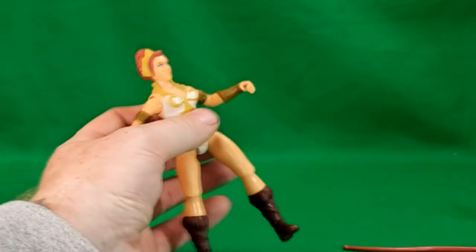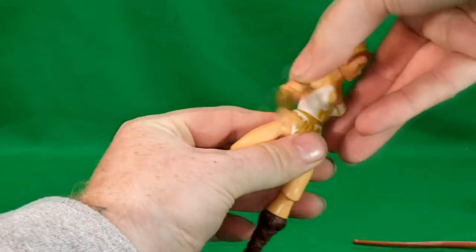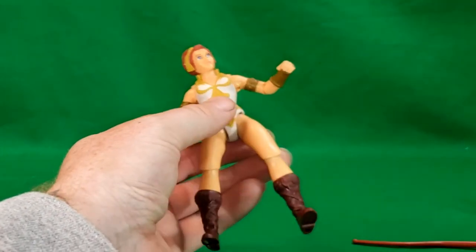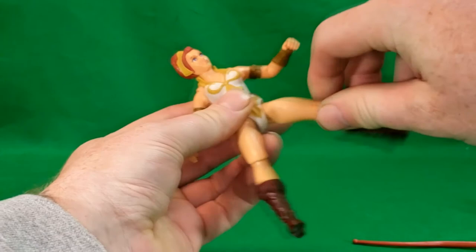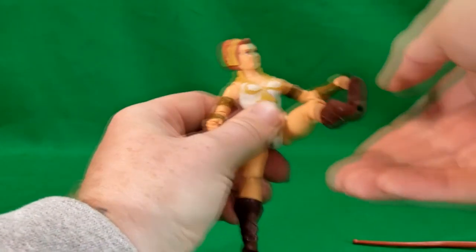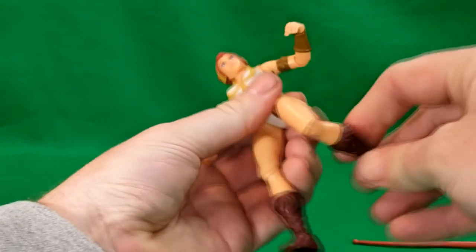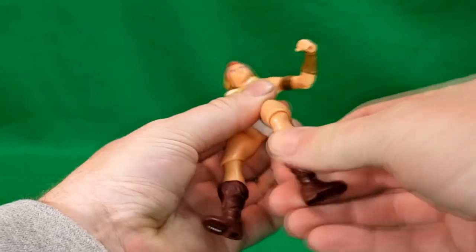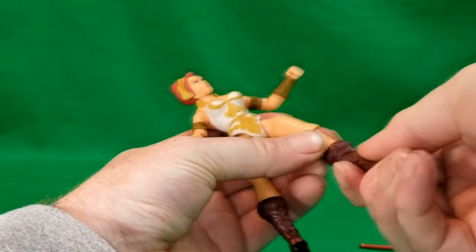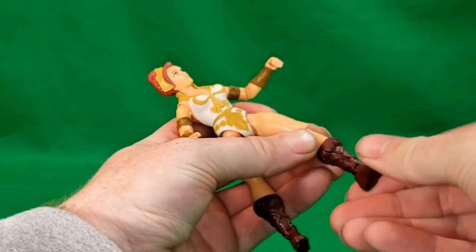The package says there's an action feature where you can snap back, but there is no actual action feature. The legs go out about that far and go up about there, back about that far, bend at the knee, and rotate around. There is also boot swivel, ankle hinge, and rocker.